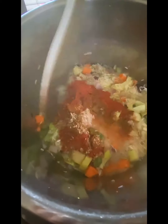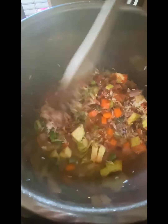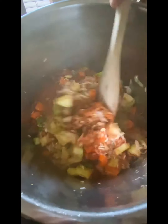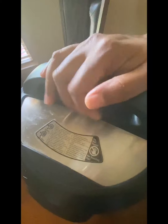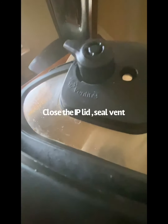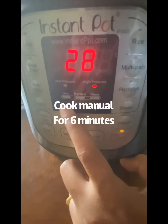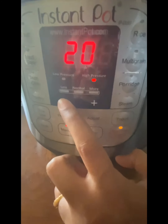Mix everything — we are done! Isn't it so easy? A one-pot recipe. You can double the recipe by adding more vegetables and more spices. Close the Instant Pot lid, seal the vent, and cook on manual for 6 minutes at high pressure.